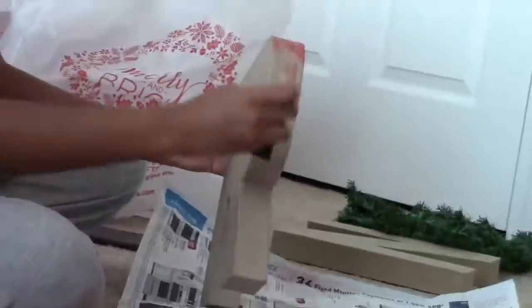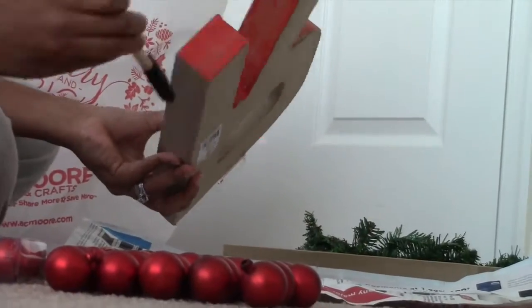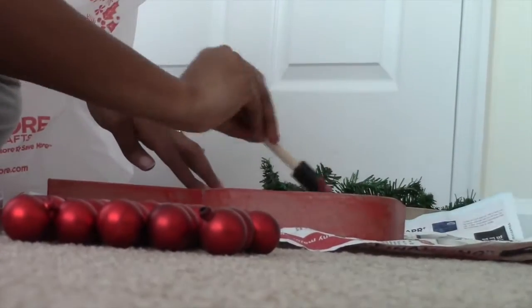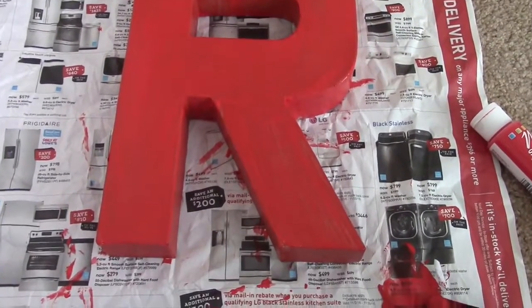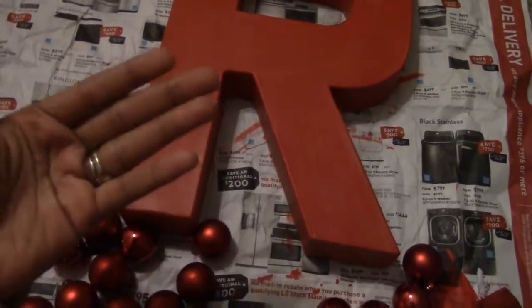The first thing you want to do is paint the sides and the front of your letter. It doesn't have to be perfect because it's going to be covered — you just want it to be the same color as whatever ornaments you decided to use. And this is how it looked after I was done painting. As you can see, it's not perfect, and here it is once it's dry.